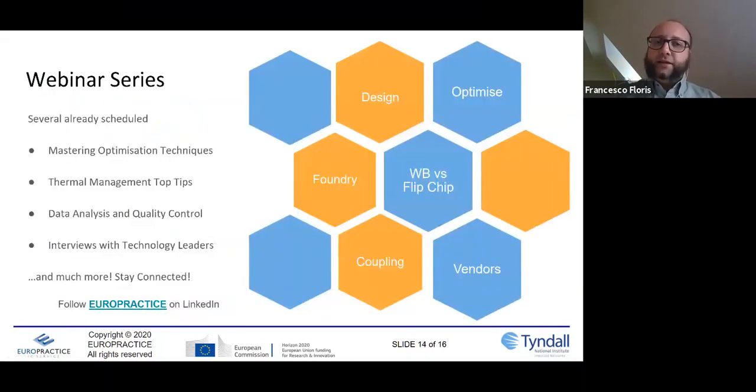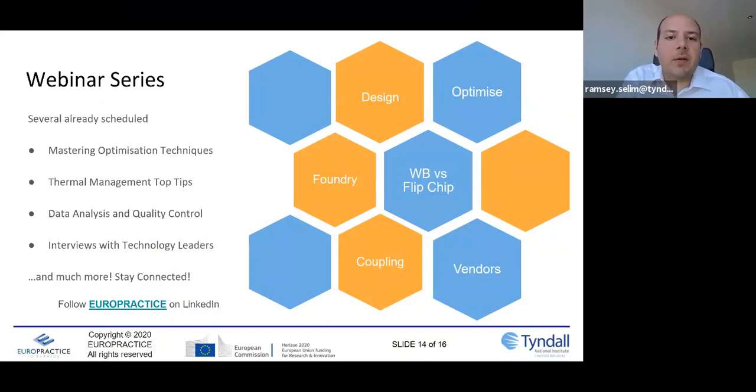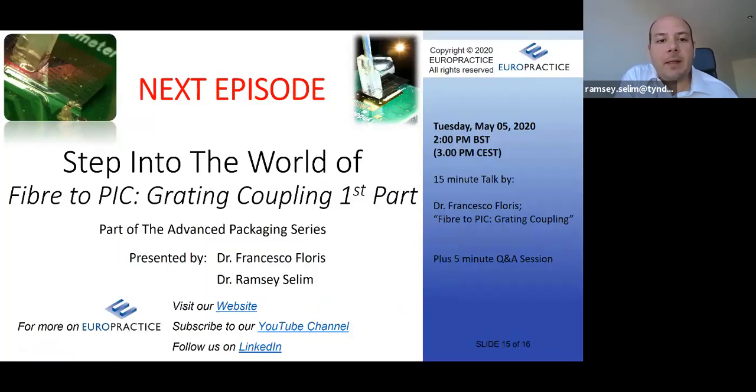Before jumping into Q&A, let me tell you what's coming up in this webinar series. Tyndall is a global leader in advanced photonics packaging and has greatly contributed to the field, especially in grating couplers — their design, the various types, how to optimize them, and when to use each type. In the next four episodes we'll be focusing on grating couplers in detail. The next episode is in two weeks' time, on the 5th of May, and we'll be looking at fiber-to-chip coupling using grating couplers.